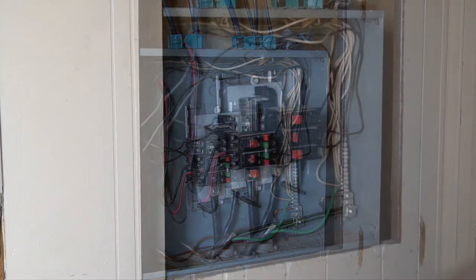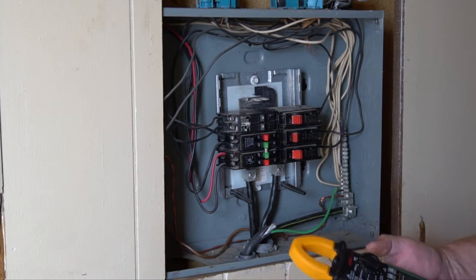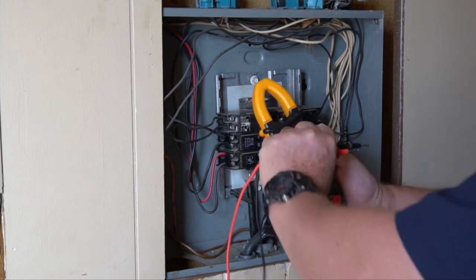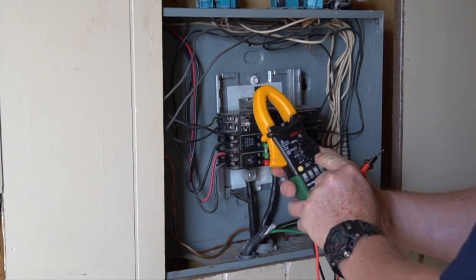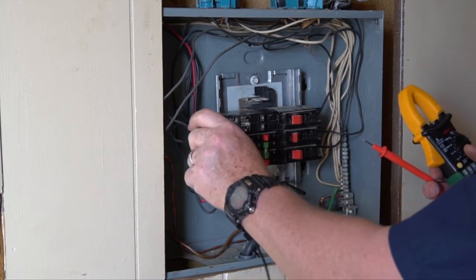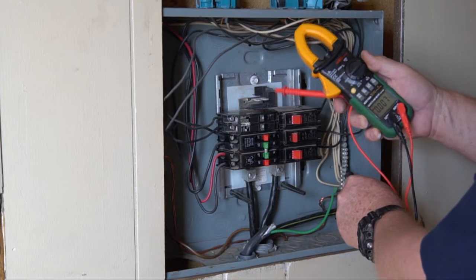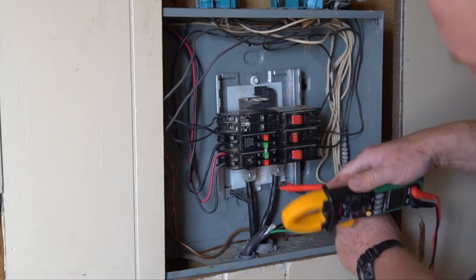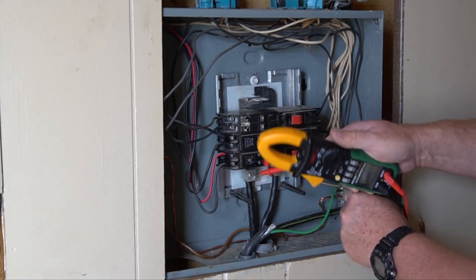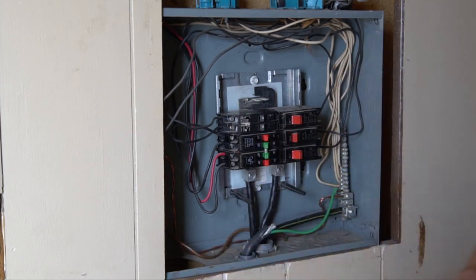Number one: turn the power off. As a safety precaution, even though I know the power is off, I'm going to go ahead and test this. I've got my multimeter tester here, setting it to AC volts. You can go to either the ground bus or the neutral bus — we're going to go to the neutral bus, touch it to the main power where your wires come in. I've got zero — no power whatsoever — so I know it's dead and we can begin disassembling.